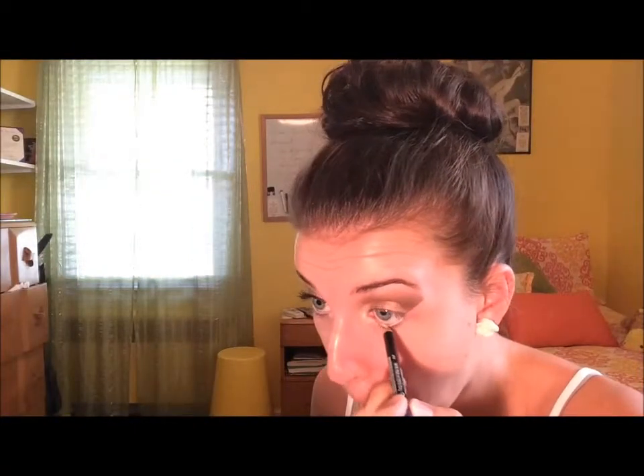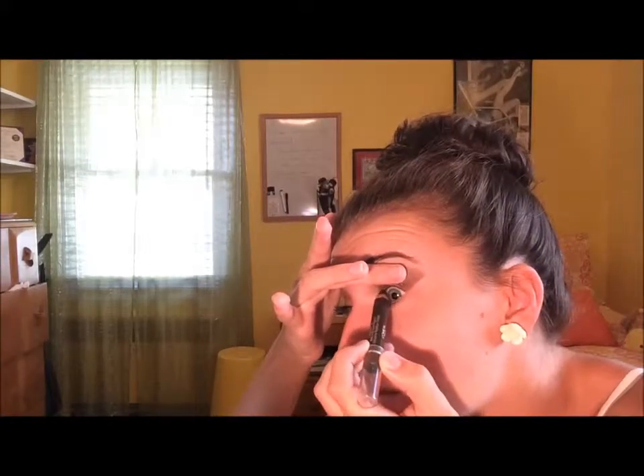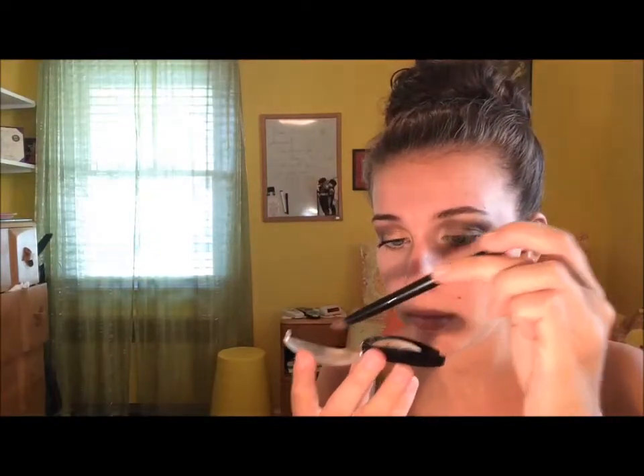Then we're going back into that gold color and putting that all over our lid again. Now we're going in with a white shimmer color and putting that on our inner corner. Then we're going to be taking a light eyeliner putting that on our waterline, and then taking a brown eyeliner and tightlining that. In her look, it looked like she didn't really have any eyeliner on, so that's why I put the brown eyeliner on the tightline.